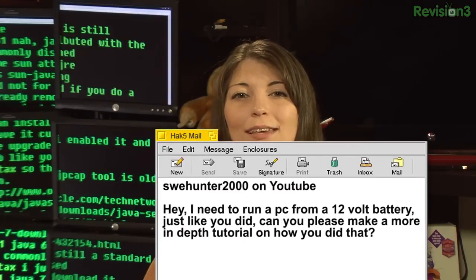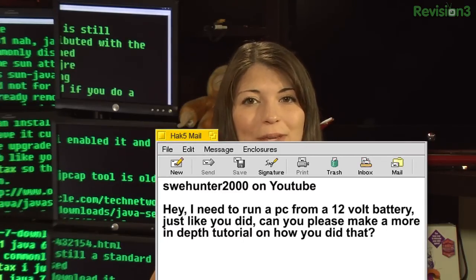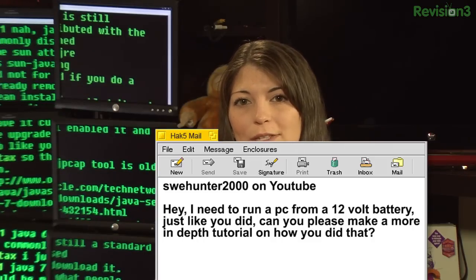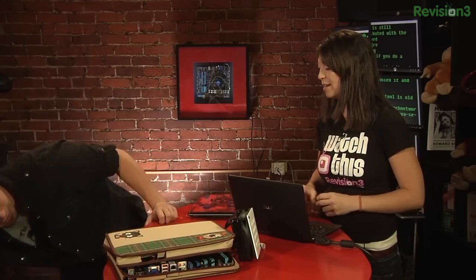Next up is SWEHunter2000 on YouTube. He said: hey, I need to run a PC from a 12 volt battery just like you did. Can you please make a more in-depth tutorial about how you did that? All right. Kind of goes along with what you were just talking about — all you need to do is grab one of those, and then one of these.